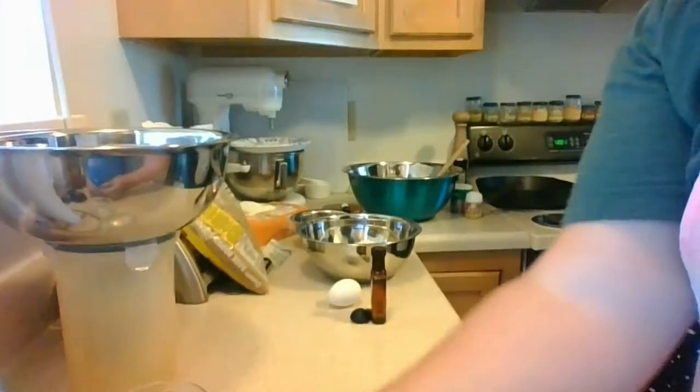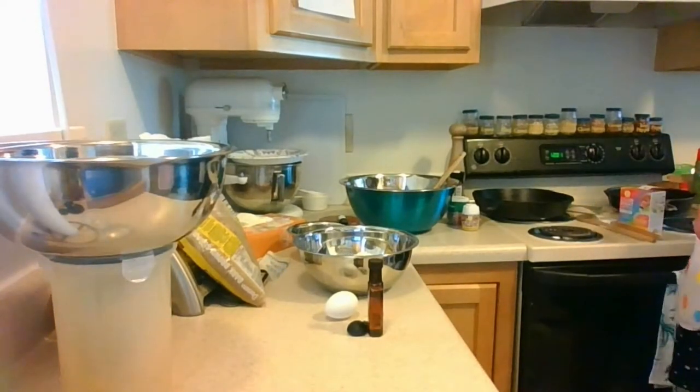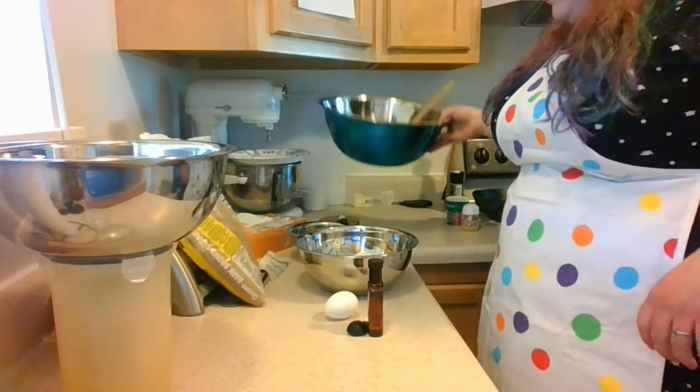Hi everybody! My name is Cameron, I use she/her pronouns, and I'm Mitch and I use he/him pronouns. Tonight we're here to share another in the FLX Pride Revived craft night series. Today we're going to be showing you how to do some rainbow slice-and-bake cookies — we're really excited about it. Welcome to our new kitchen!